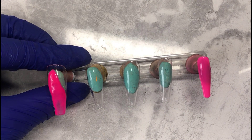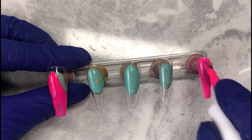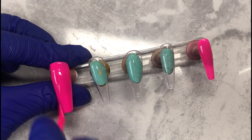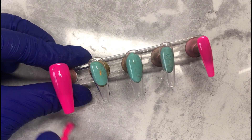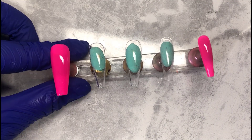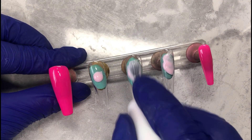Now you see me going in with a fuchsia color for the pinky and the thumb, and then for the remainder of the fingers I'm going in with this pastel baby pink color. I'm applying a layer of that on all the nails and then popping into the lamp, coming back again and doing a second layer.